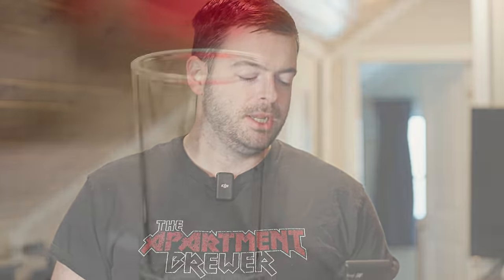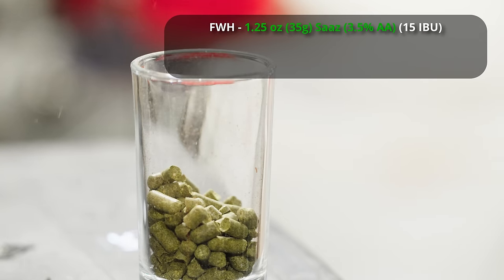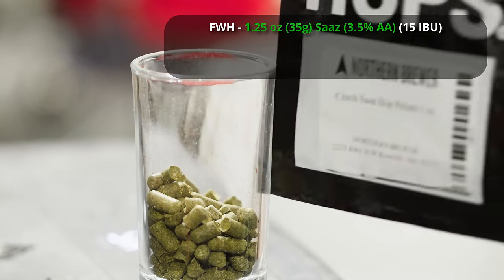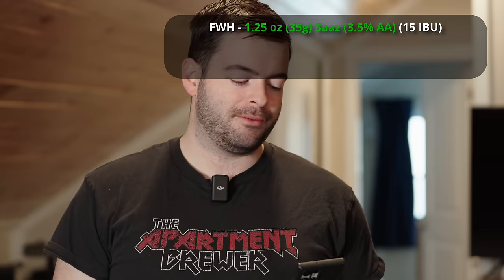For the hops on this beer, it's going to be somewhat hoppy but not too intense. Saisons can be hoppy or malty — there's a wide variety. I'll be going for a bunch of noble hops to help accentuate the spice characteristics. We're going to bitter with an ounce and a quarter of Saaz, but that's going in as a first wort hop instead of a 60-minute bittering addition. That's debated in the homebrew community, but I think it has a subtle impact on bitterness and I'm doing it for that reason. It goes in essentially as soon as the mash is finished, as I'm doing the mash out, and then we'll slowly ramp up to a boil.